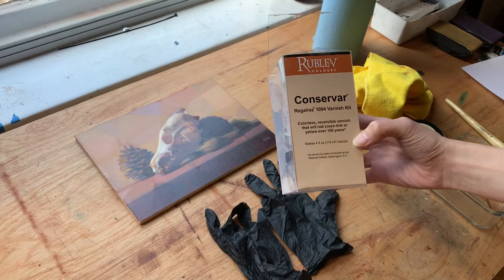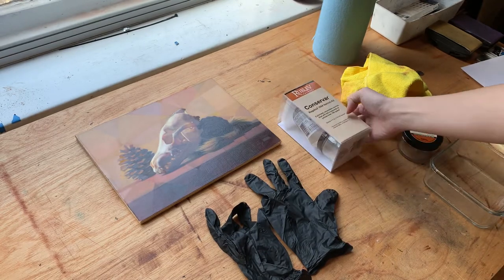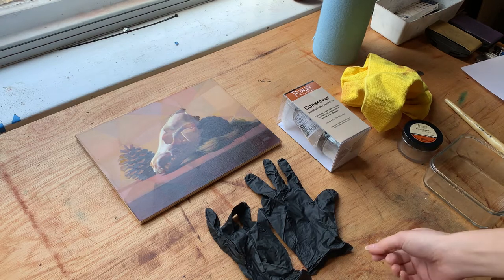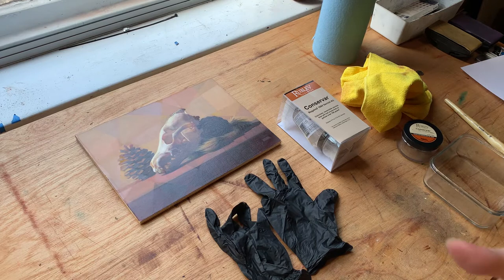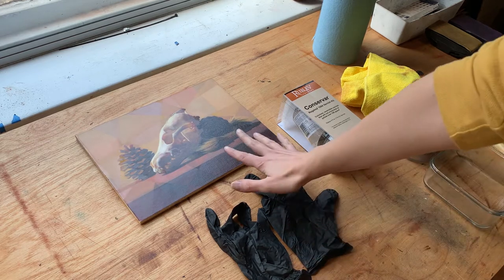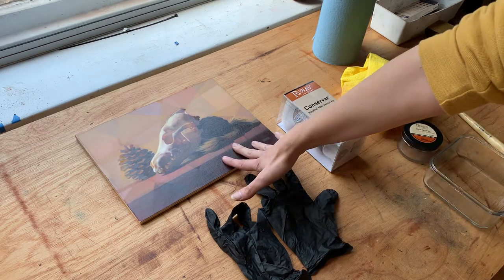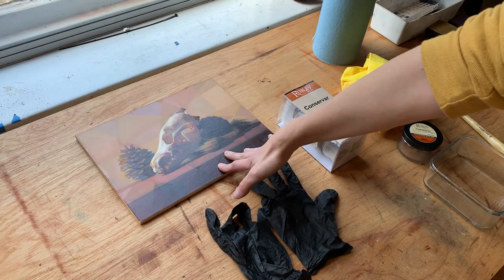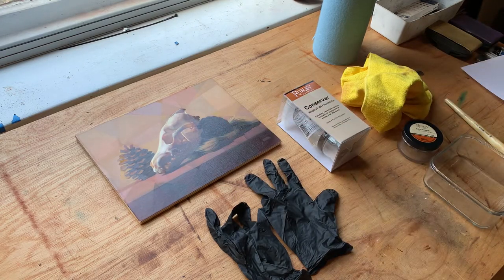Both Gamvar and Conservar are, as far as I'm aware, synthetic varnishes, and that means that you supposedly can put them on your paintings a little bit earlier than six months. However, they still recommend varnishing after letting your painting dry for quite a bit. The work I'm going to be varnishing today has actually been drying for at least a month or so, so I feel pretty confident about varnishing this.